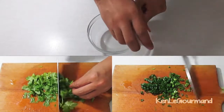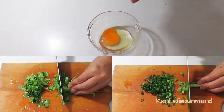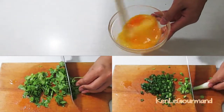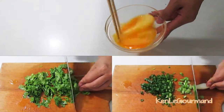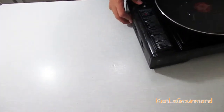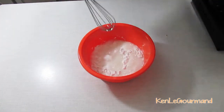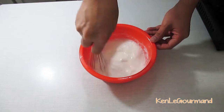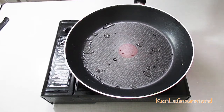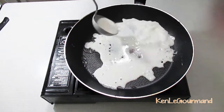Wash and chop the coriander and the spring onion. Crack an egg and mix the egg yolk as well as the egg white together. In a skillet, heat up a tablespoon of cooking oil over medium-high. While waiting for it to heat up, you can add the water to the flour and mix it up with a balloon whisk. Now that the oil is ready, add about half of the flour mix to the skillet and swirl it around to thinly coat the surface of the skillet.